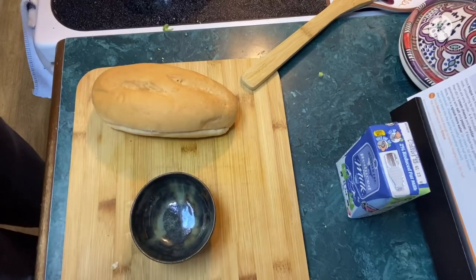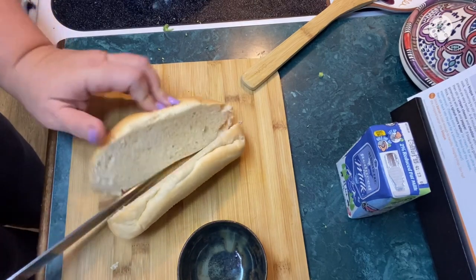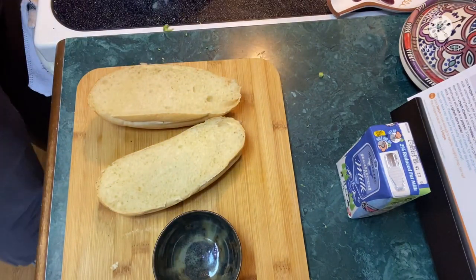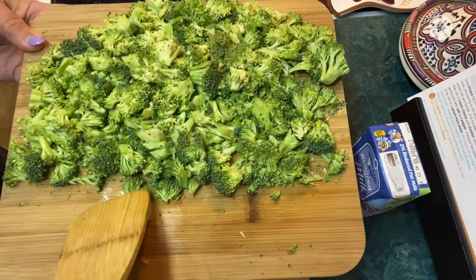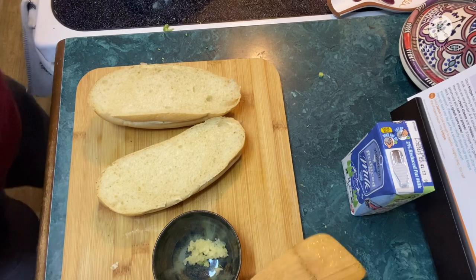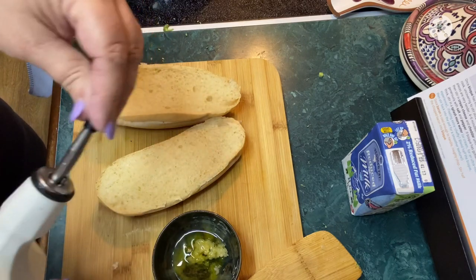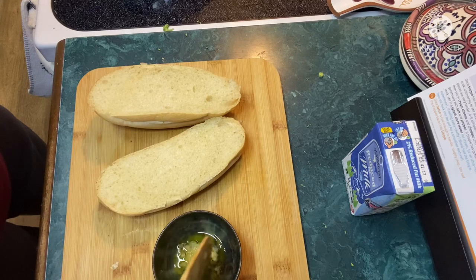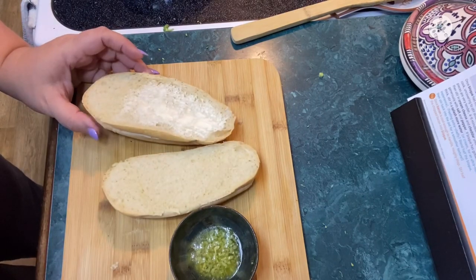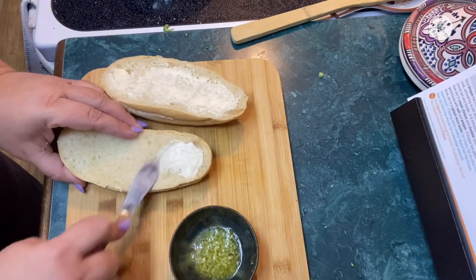I'm going to go ahead and work on prepping my garlic bread — I'm going to cut this demi baguette in half. The rest of that garlic goes in a little bowl with some olive oil, and I'm going to microwave it for about 10 to 15 seconds just to get that garlic sizzling. The recipe doesn't call for you to butter the bread — it just calls for olive oil and garlic — but I'm going to use both. I'm just doing all kinds of changes in this recipe.